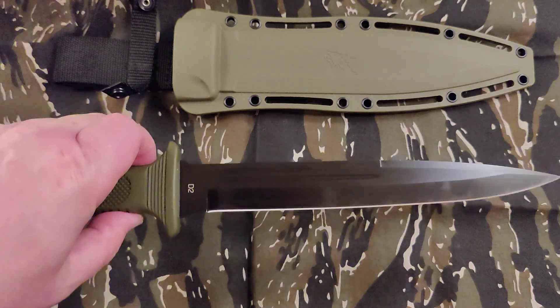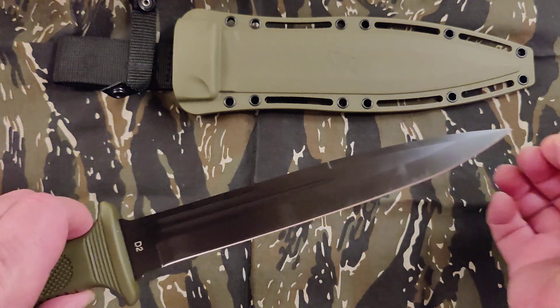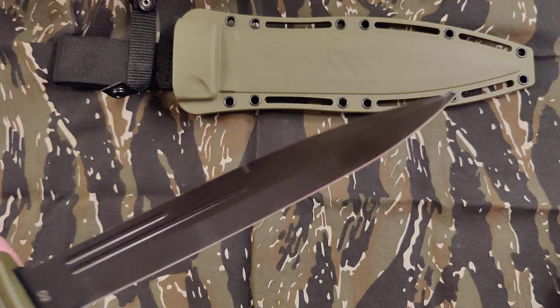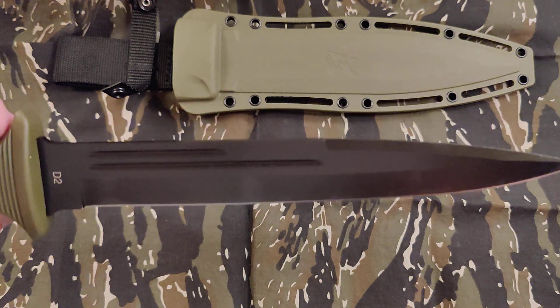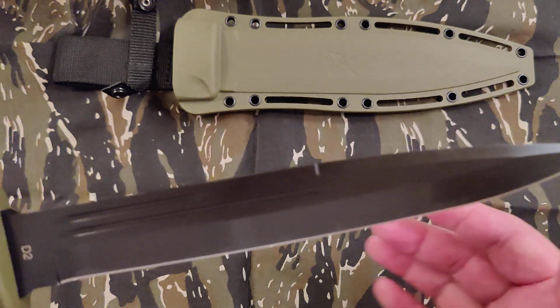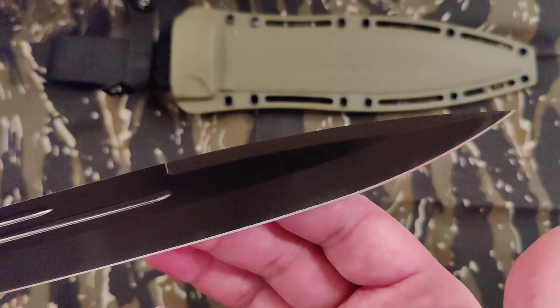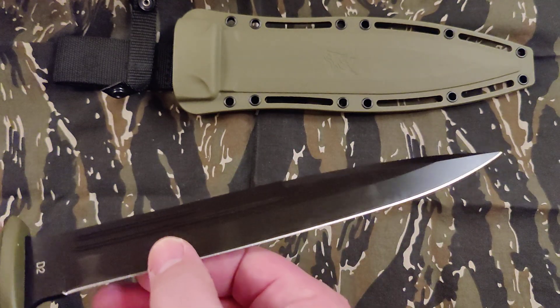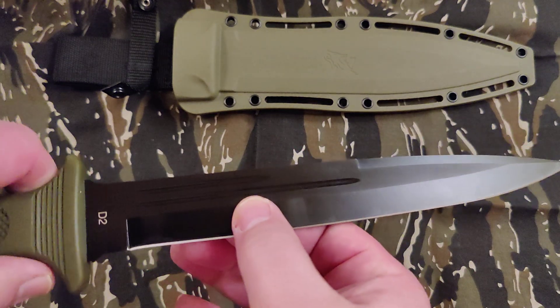It says plain W catcher, but it is D2. Basically what I would call a pig sticker here in the south. It's got like a swedge going on up here, and a bit of a hollow grind — or no, it might be a saber grind, I think it's a saber grind.